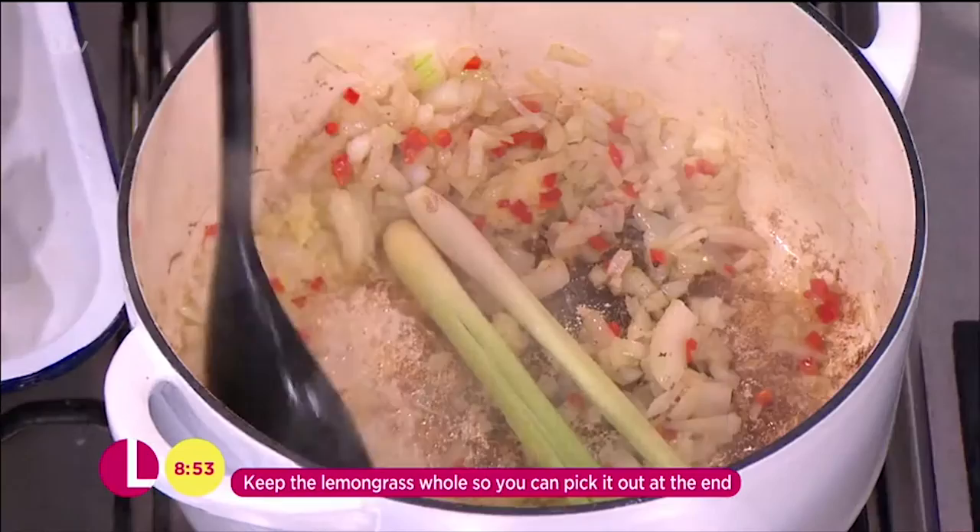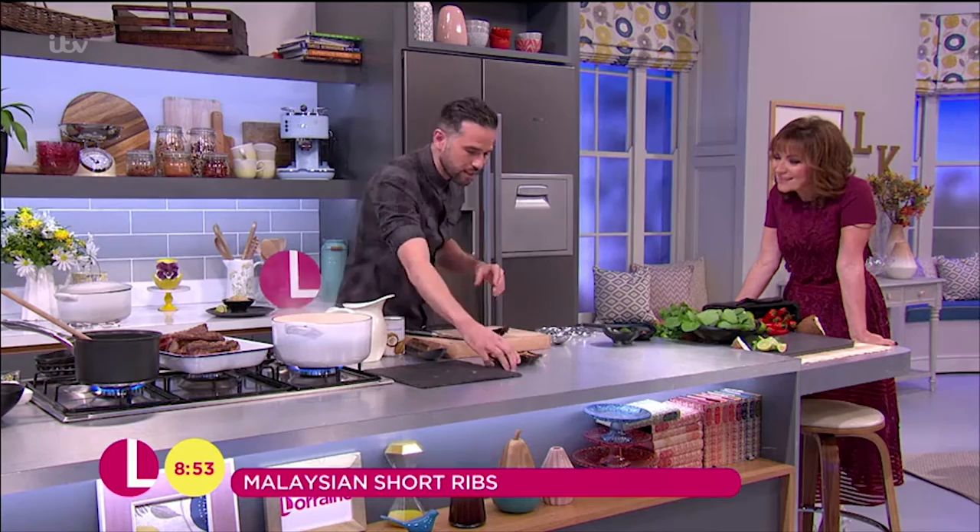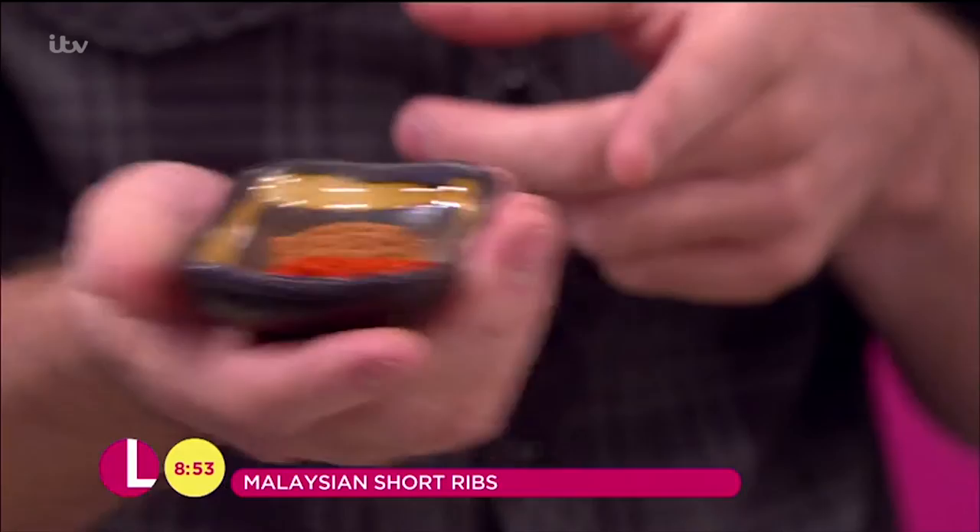Then we've got our spices. Here I've got some garam masala, which is a nice spice blend — cumin, coriander, clove, everything you might want in a spice is in there. I've got some turmeric, so that goes in along with some cinnamon and some paprika. So that goes in as well.